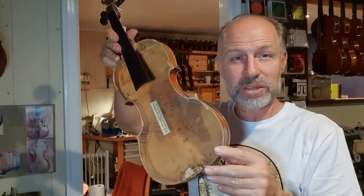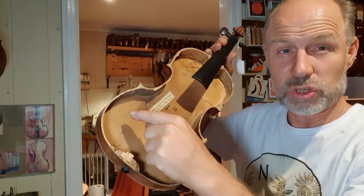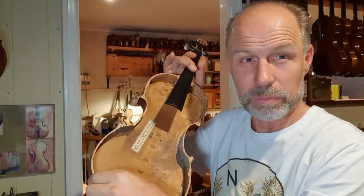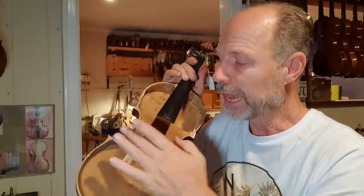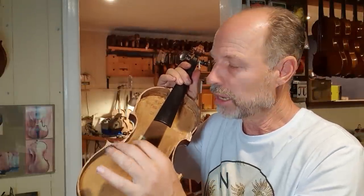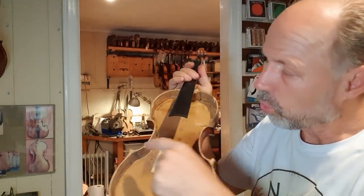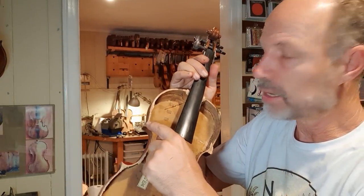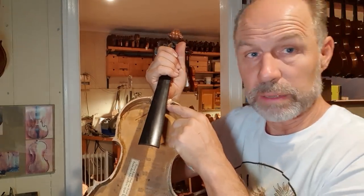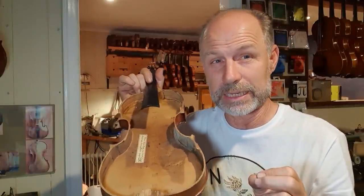This is the back and sides of that same instrument. Along the edge here there's a thing called lining — they make the ribs just a little bit thicker, it's a strip of wood that gives the top plate a thicker gluing surface. That could be coming undone. Or any of the blocks — these are the corner blocks, these four — they could be coming undone, or even the top block or the bottom block. Sometimes the bottom block or top block could have a split in it as well.